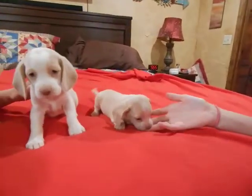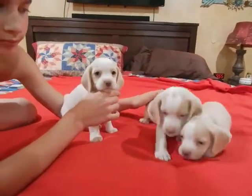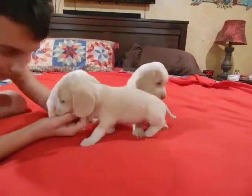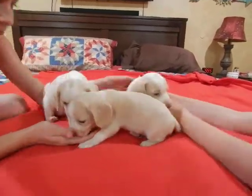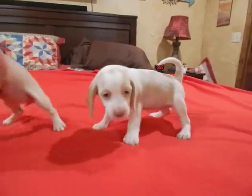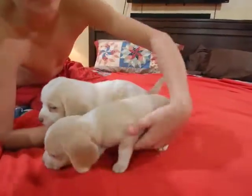This is the smaller one on the right of the different litter. And here's the other two. They're lovable. Turn to the side. Turn the other way.